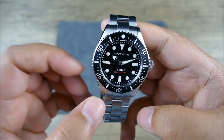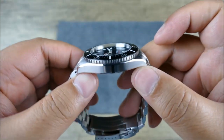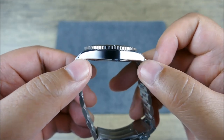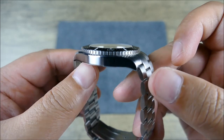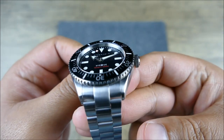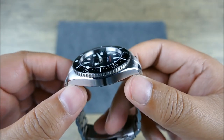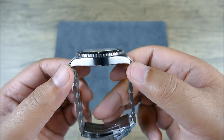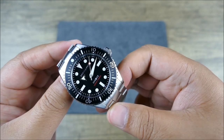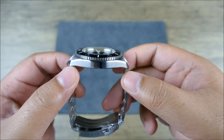Let's go over the dimensions: 40 millimeters in diameter, 10.8 millimeters thin, and that includes the slightly domed crystal, which is double domed. So you get nice legibility even at quite harsh angles. Lug to lug it's 48.1 millimeters. If you have a larger wrist I think this is still going to wear well, and if you have a smaller wrist, I think it'll still wear fine.